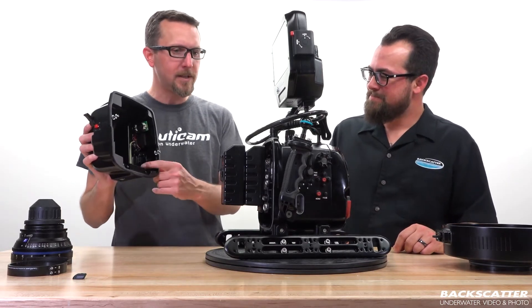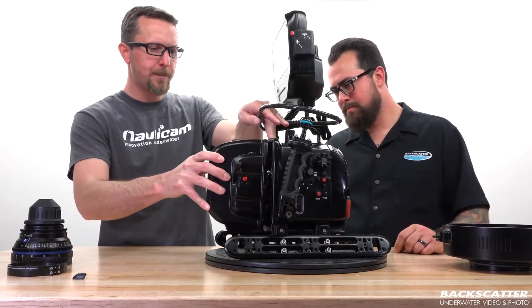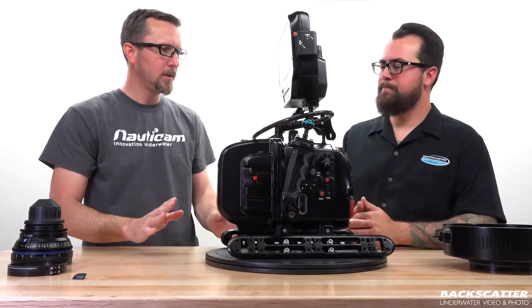If you're using the vacuum system, just turn on the vacuum system and we'd be good to go for that, but we're just going to leave that off for now. The back plate just sits right on — push the levers down, good to go.